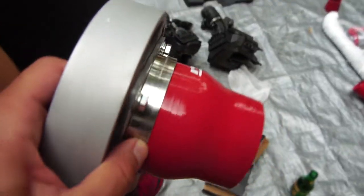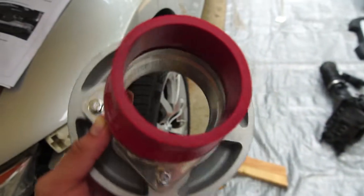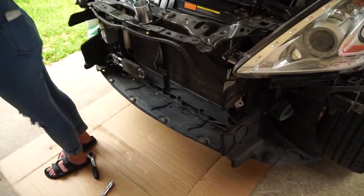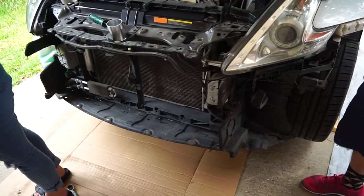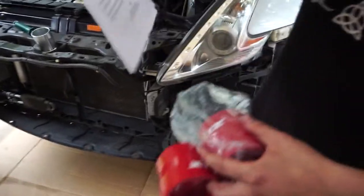So this is how it looks. I've never seen anything like that — it looks pretty cool. So we got the bash bar out, and he's gonna be running without a bash bar for now.